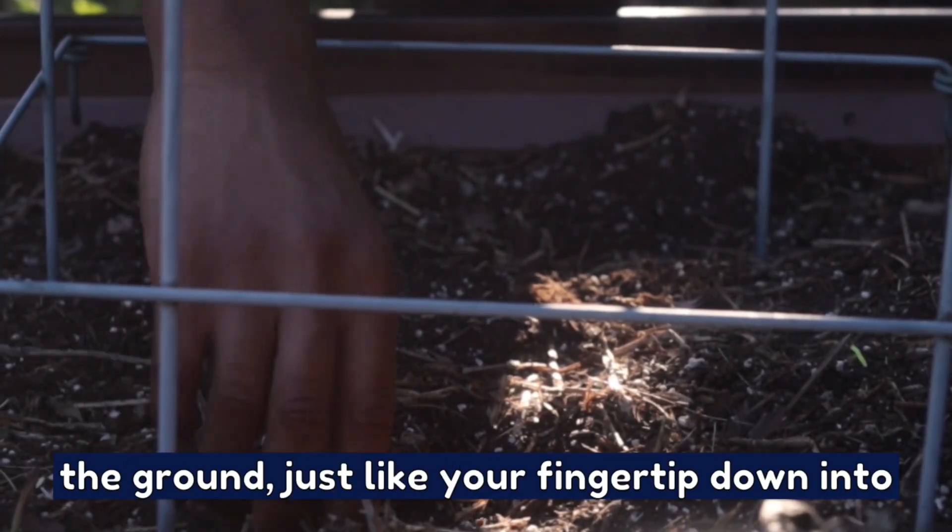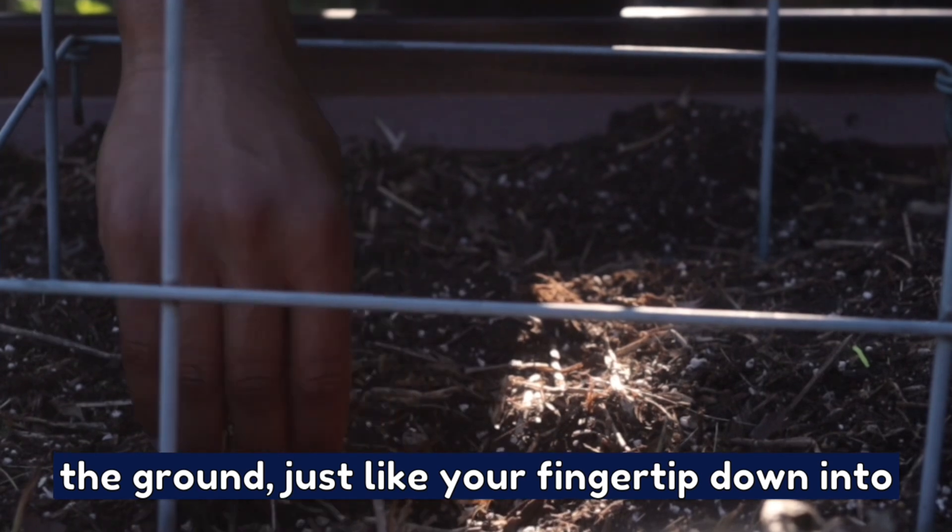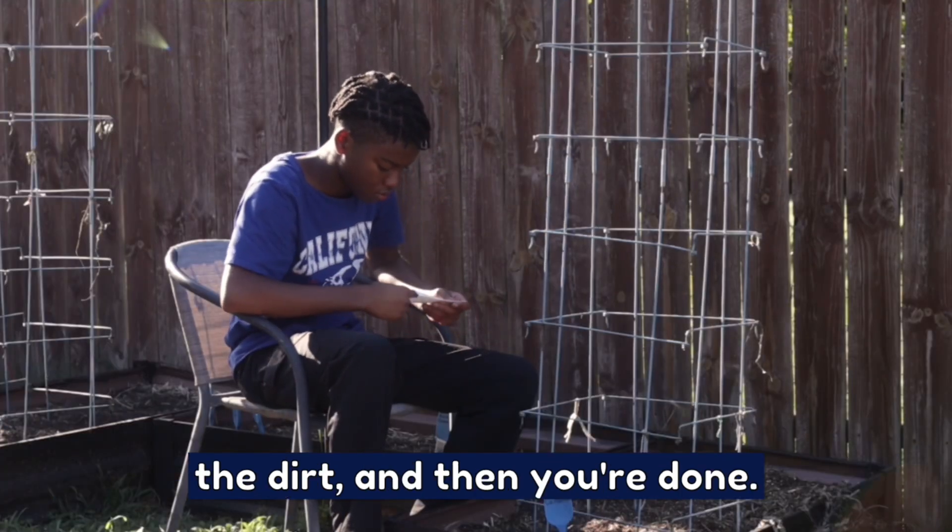You don't need to put the seeds really deep into the ground, just like your fingertip down into the dirt, and then you're done.